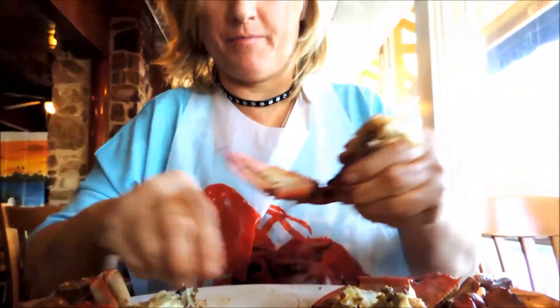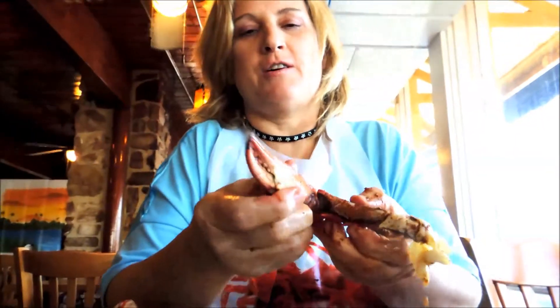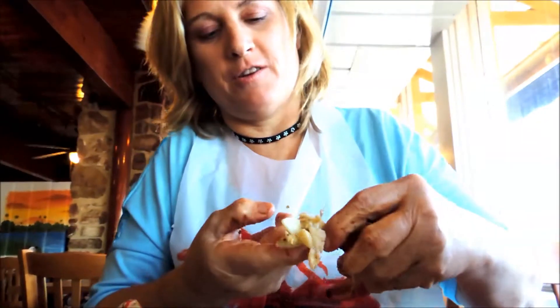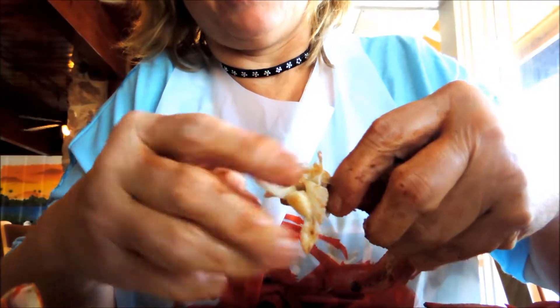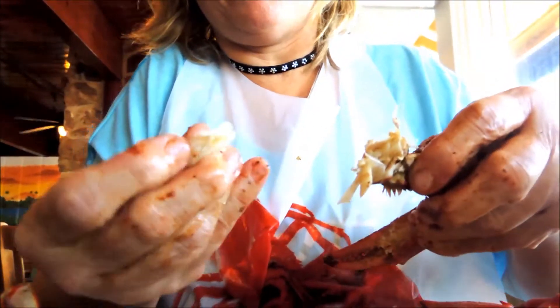Some people like to take the claw first — this has a lot of good meat. But if you look closely here, this is really good crab meat. It's really white. You can just take that. You can see that.